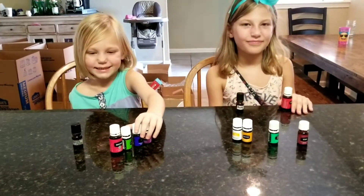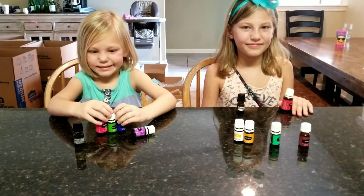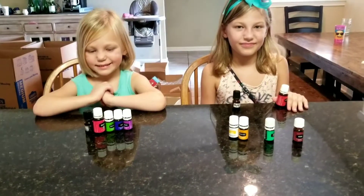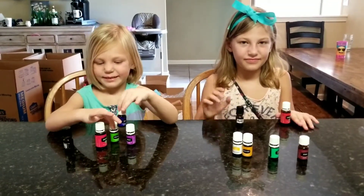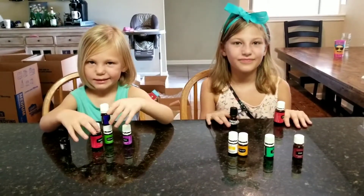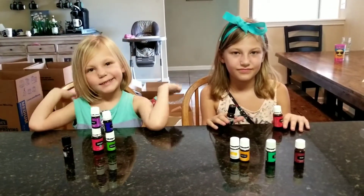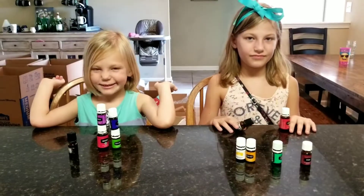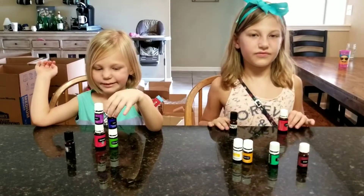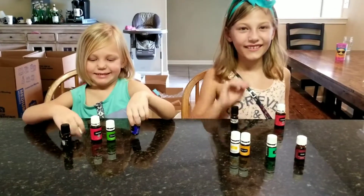They put a couple of drops of oils that they like best. A good all-over calming roller would be a 10ml with 5 drops of valor, 5 drops of peace and calming, 5 drops of lavender, and 5 drops of lemon. These are all coming out of the premium starter kit, so that would be a really easy calming roller bottle that you can make.